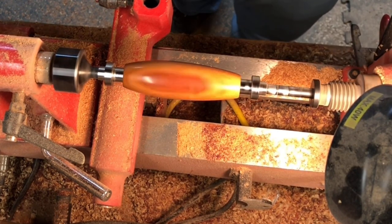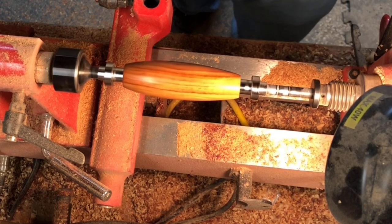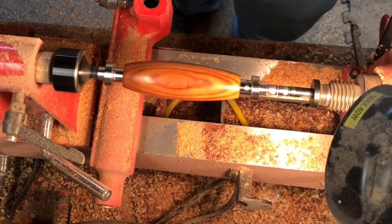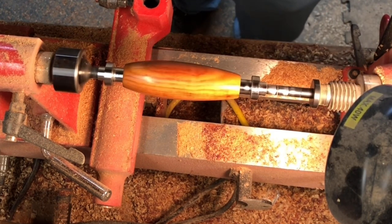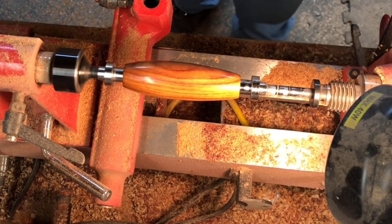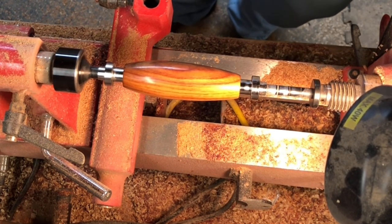That right there looks really, really good — a nice even polish, no sanding lines showing through, really good shape. Let's go ahead and get this off the lathe and get this scoop gluing up.